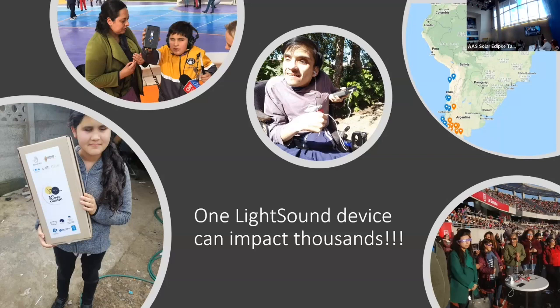We built about a hundred devices. We have a map of our eclipse sites on our website. These are just a few photos we got back showing different types of experiences. You can put it on your headphones for individual listening — they were sent out in eclipse kits. Or, as shown on the right, the Light Sound sits on a table connected to a speaker for group listening events within a bigger event.